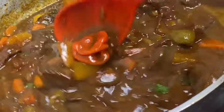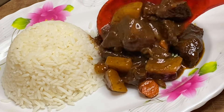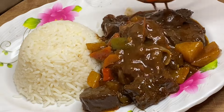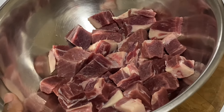Hi everyone, it's Raquel of Raquel's Caribbean Cuisine, and today's recipe is going to be some really tasty stewed beef, Jamaican style. This is flavorful, tender, and so juicy. So here I have some beef which I've already washed.